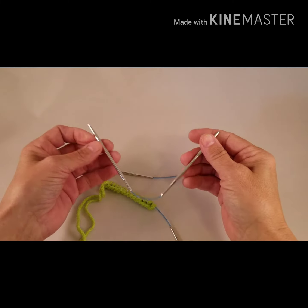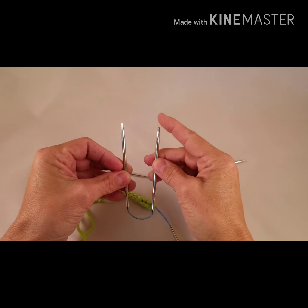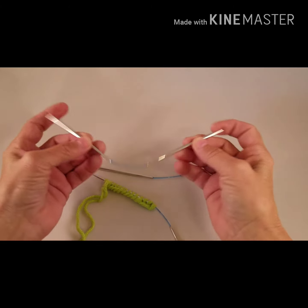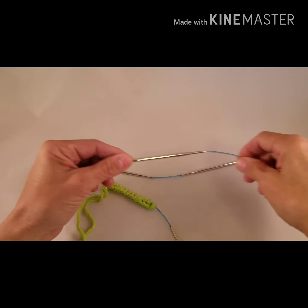Each needle has one tip that is very sharp and one tip that is not as sharp, so you can use them either end as you wish.